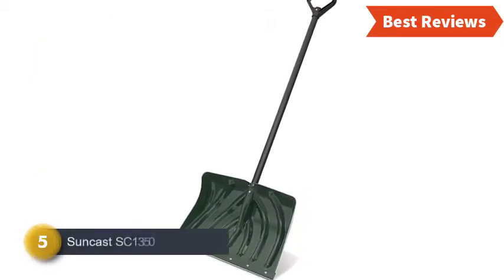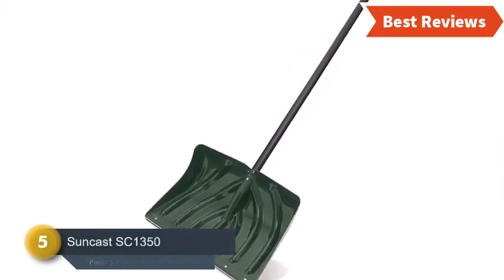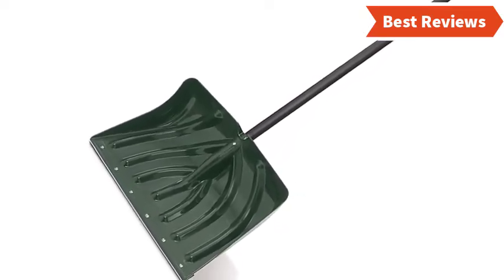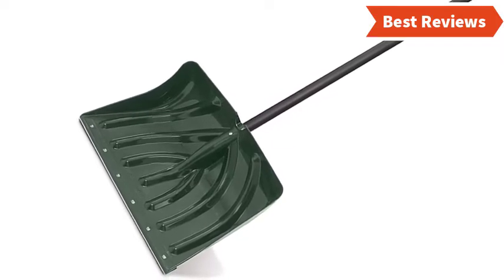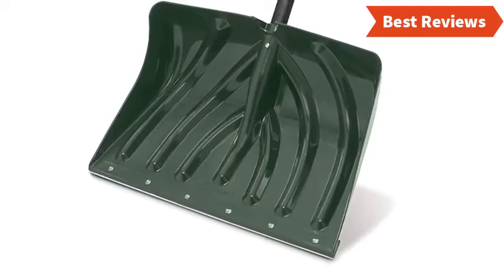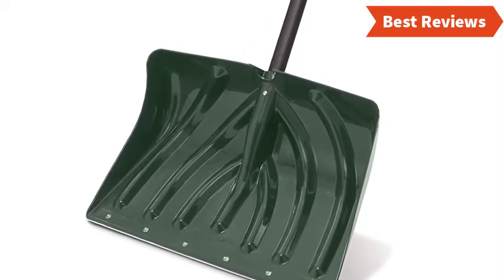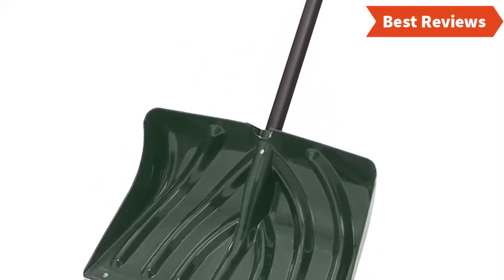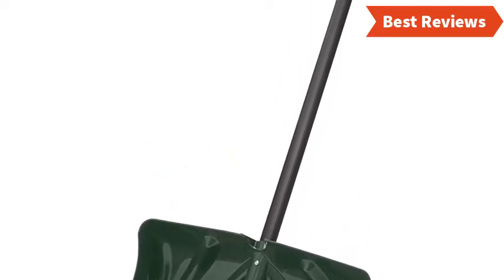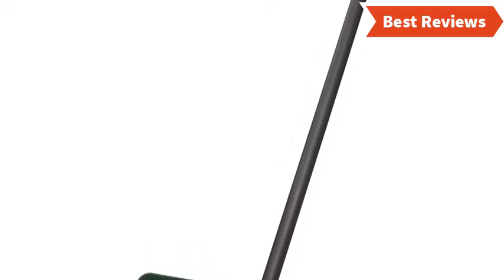At number five we have selected the Suncast SC1350, one of the easiest to use snow shovels, made for working with a lot of snow. The durable construction is ideal for working in extreme weather conditions. The slightly curved blade design works as a pusher as well as a shovel, helpful for lifting snow and pushing for snow removal even without lifting. The ribbed steel core handle makes it convenient to use. The 18 by 12 inch blade offers all-purpose functionality, though it is not ideal for holding up to very heavy snow.